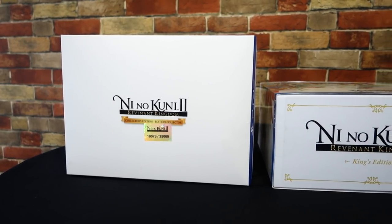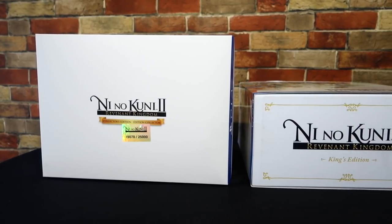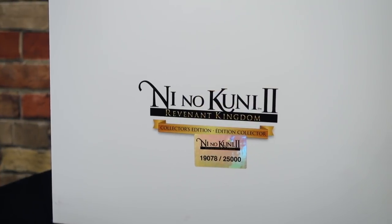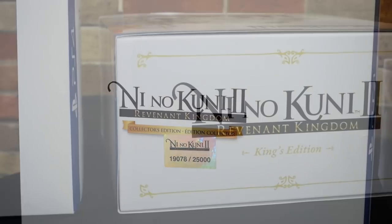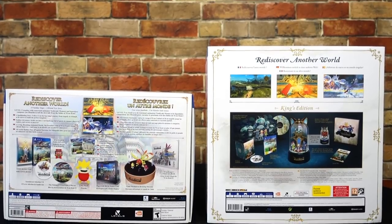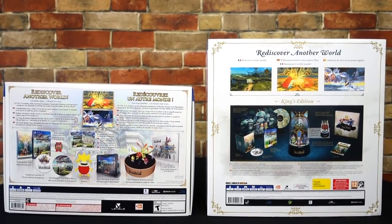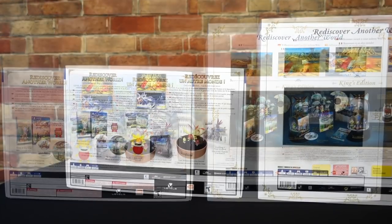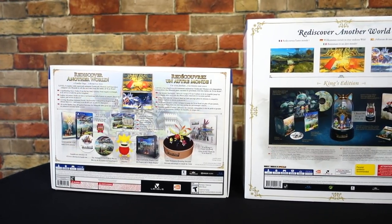For the tops of the boxes, the North American Collector's Edition is actually numbered — this one is number 19,078 out of 25,000 — however the King's Edition isn't numbered whatsoever. Moving around to the back of the boxes, this is where you can see the main difference between each edition, and when these two were initially announced, this is what gave me the idea to get them both and compare them.